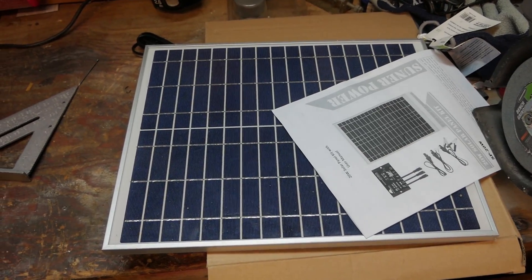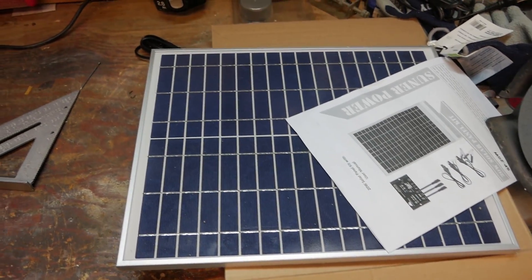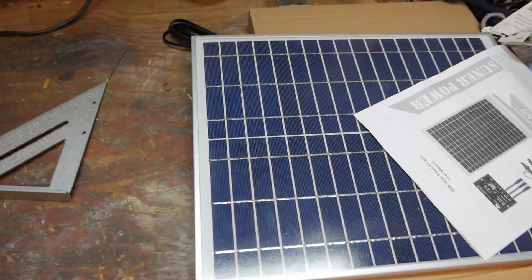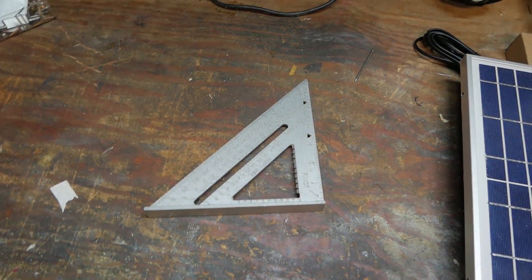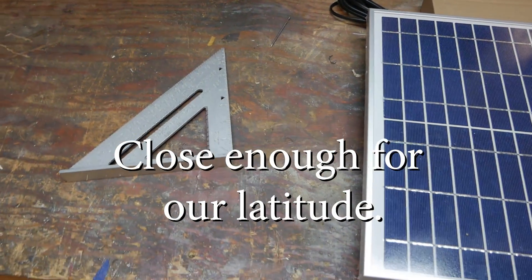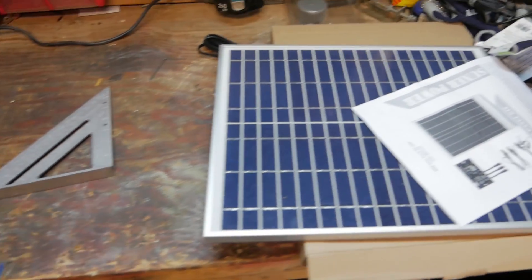We're going to try and make some kind of tree mount system for this panel, hanging out there on the tree right next to the shed. I'm thinking a 45-degree angle should be good. Let's see if we can dig into the scrap pile and find some scraps of wood and make it out of what we have laying around here in the garage.